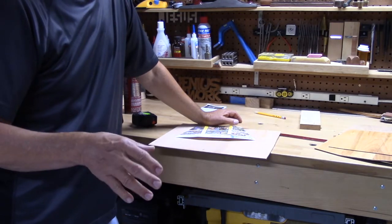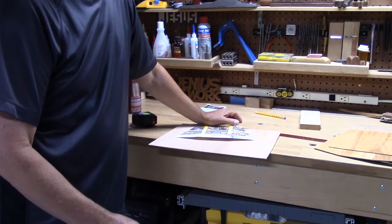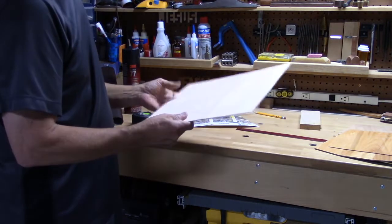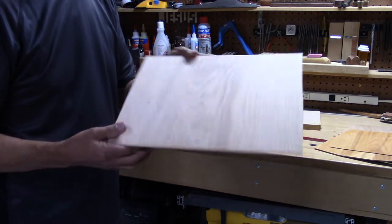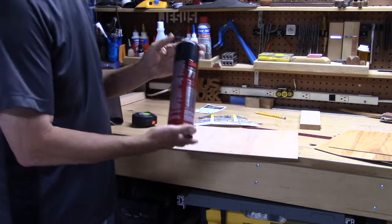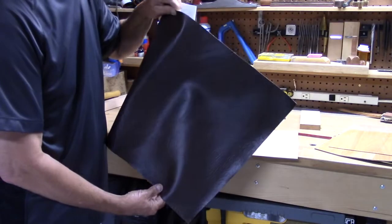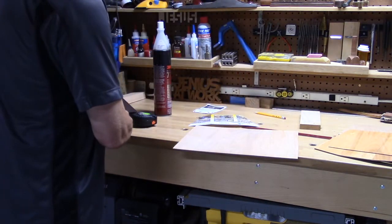I'm going to give you the quick version for those of you who are pretty handy, and then I'll show you step-by-step how I go through this. The materials you'll need are: a piece of door skin — relatively inexpensive, you can get small cutoffs at Home Depot — some type of spray adhesive, and a remnant of what we used to call naga hide, fake vinyl leather.